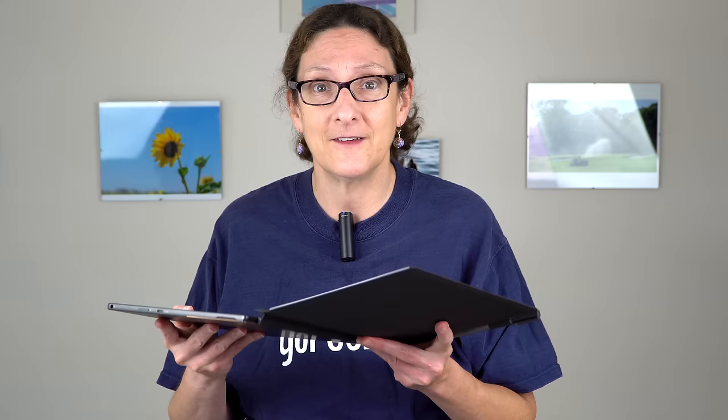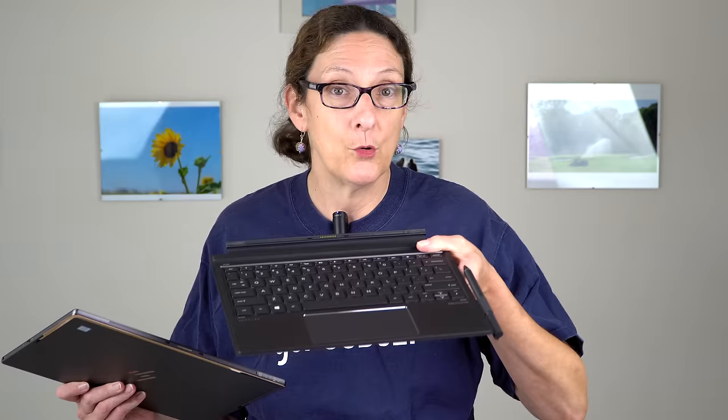As usual, it's a clone of Surface, so it's got the detachable keyboard with a pretty strong magnet. It looks like a familiar design. The keyboard and pen aren't included for any extra spend — they're included in the price. So what's the catch? We're going to find out now.